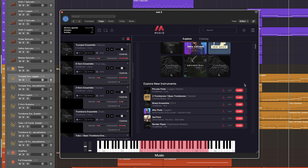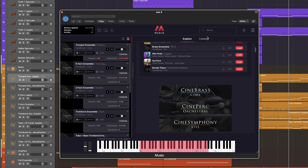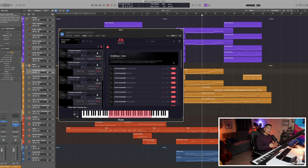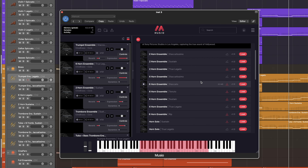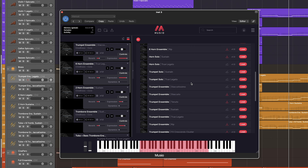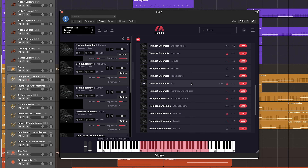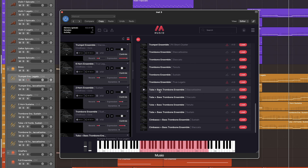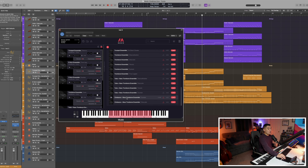In Museo, you can easily find Cinebrass Core in both the explore page as well as the catalog section. Cinebrass Core comes with a variety of articulations — from longs, shorts, and effects — for both ensemble and solo instruments. We have both the two and six horn ensemble, the solo horn, and the solo trumpet. There's also the trumpet and trombone ensembles, along with the tuba and bass trombone ensemble, and the cimbasso and bass trombone ensemble.